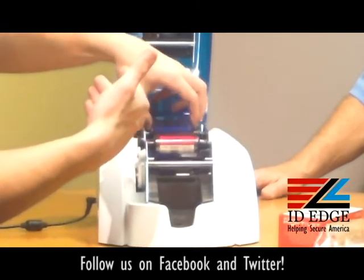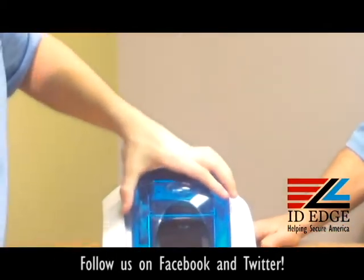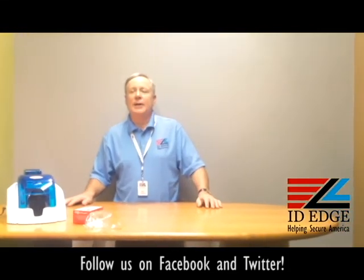Then the back one will drop in there as well. From there, close it a little bit, close the top, and you're ready to go. As you can hear, it self-calibrates itself. Thank you, Douglas.